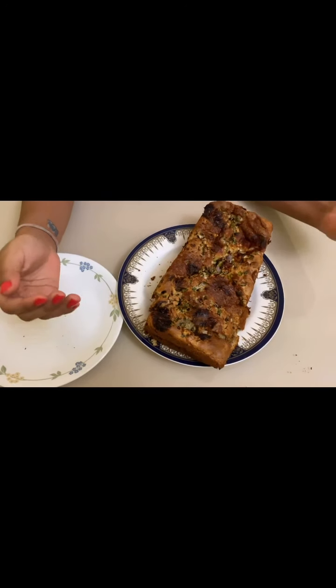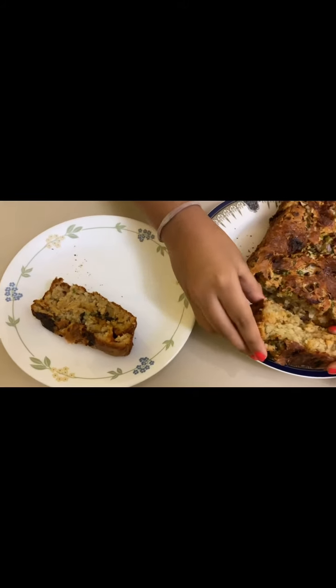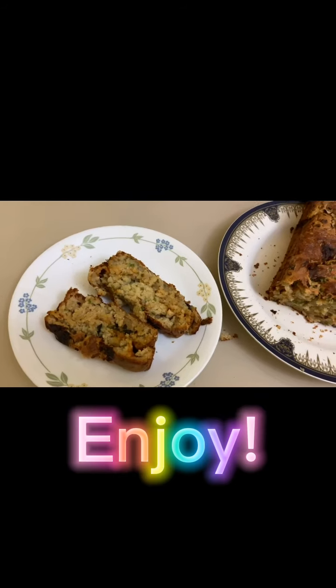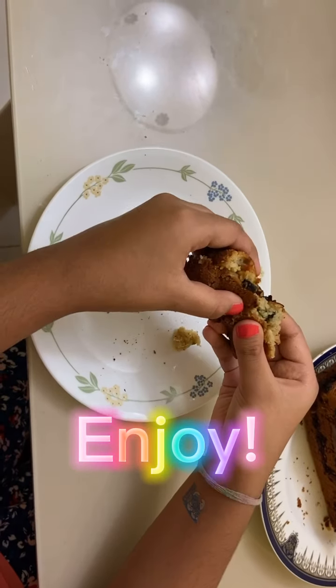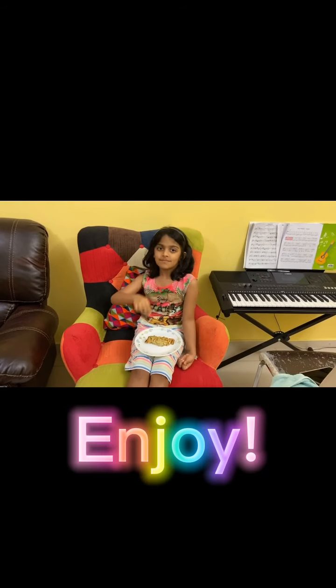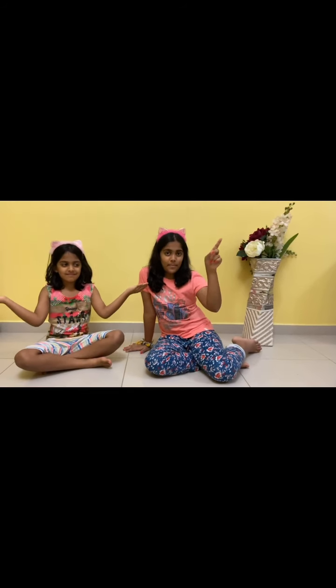Your pizza bread is ready — look at how it turned out! Enjoy! We hope you enjoyed this video. Please like, share and subscribe, and press the bell icon to get notifications when we post a new video. Bye bye!